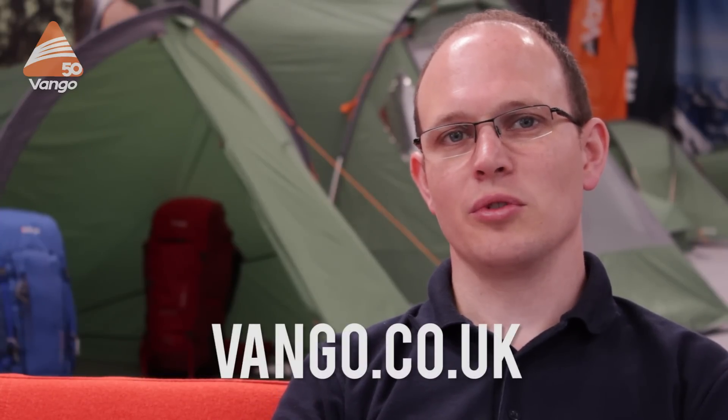Thanks for watching. If you'd like to find out more about this or other tents in our range, visit vango.co.uk.